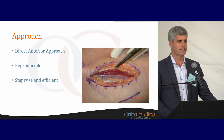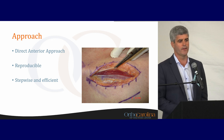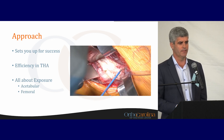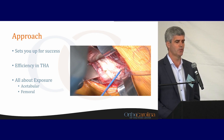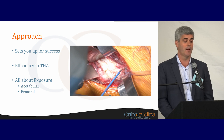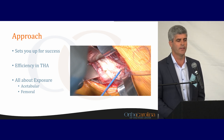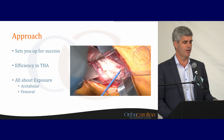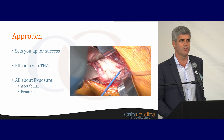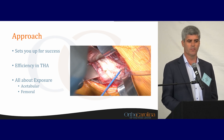I use a direct anterior approach. I think this is reproducible when performed in a stepwise manner and can be very efficient for total hip arthroplasty. To set yourself up for success, it's all about exposure — both on the acetabular and femoral side. Total hip arthroplasty is not a hard surgery if you can see what you're doing and have good exposure. It can be very difficult and lead to complications without it.